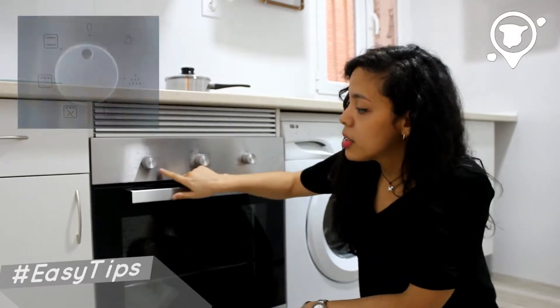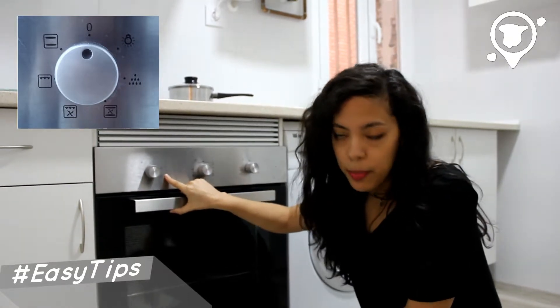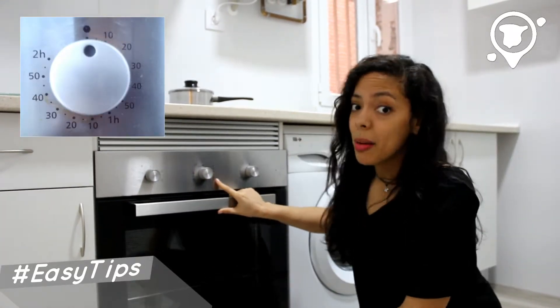Just in case you don't know, on this one you can choose in which part of the oven you want the heat to be. On the next one you have the timer divided in minutes.